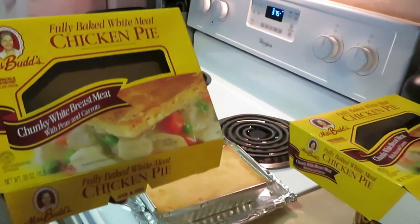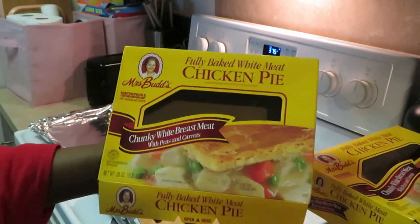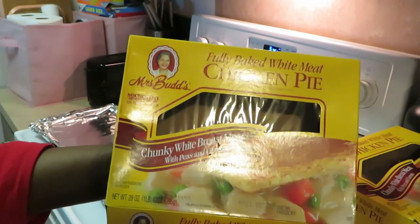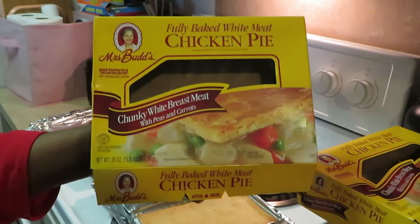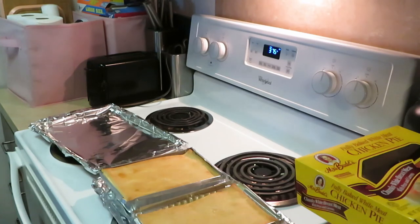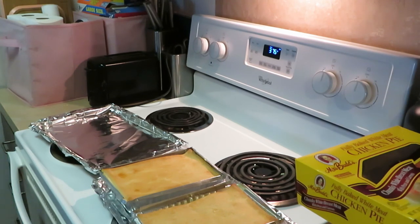Let me show y'all Miss Buds one more time and see if I can get some good lighting — lighting is such a struggle lately. This is Miss Buds fully baked white meat chicken pie pie. This is going to be a quick video, I just wanted to come and share with y'all this new pie pie that I found. So yeah, let's get it in the oven and I'll be back to show y'all how it comes out.